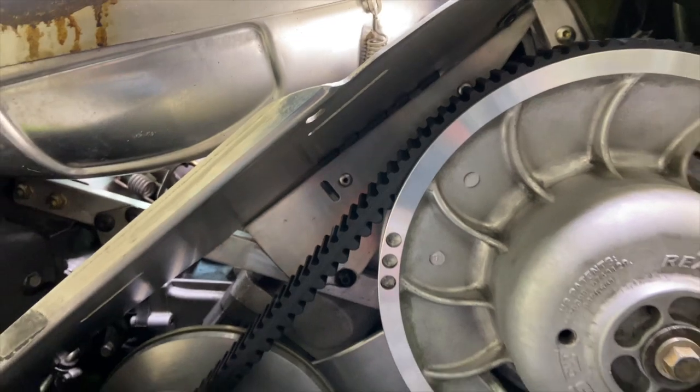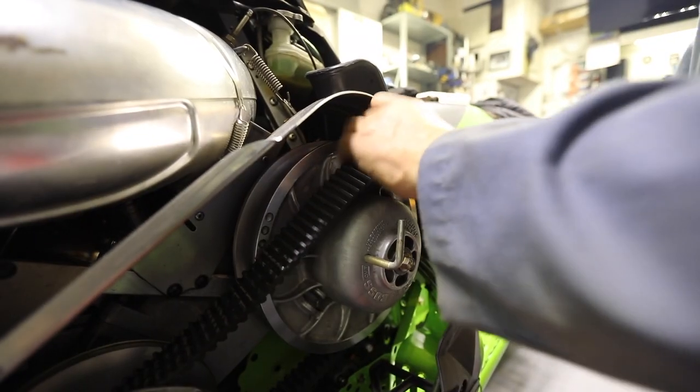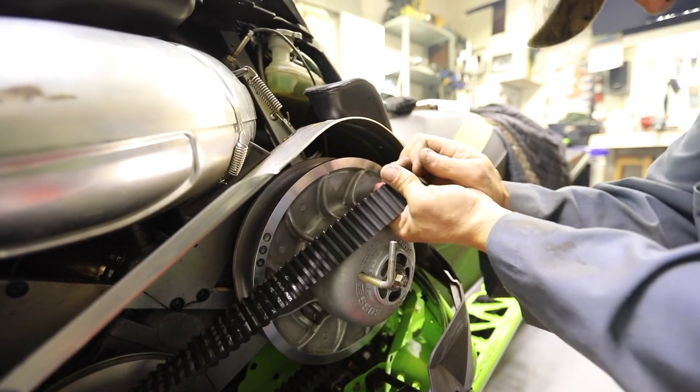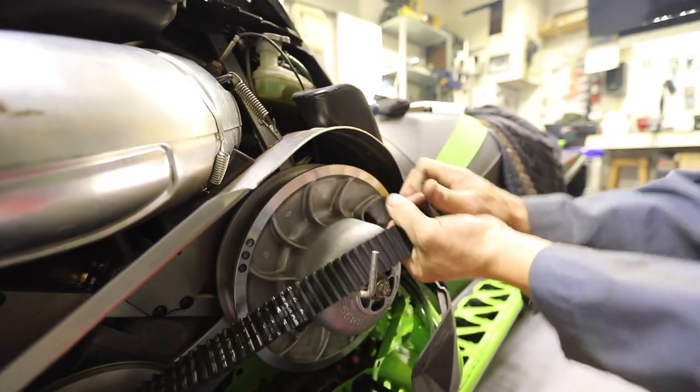The belt's nice and tight but that's a cat thing, so I did actually take that belt off and measured it. It is an eighth to a quarter of an inch longer than a stock one and about an eighth to three-sixteenths narrower, so it has stretched.